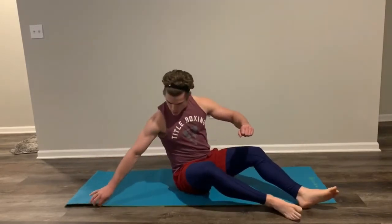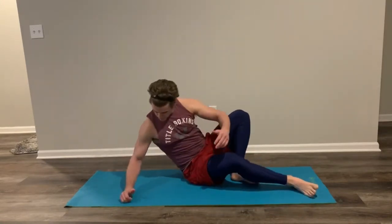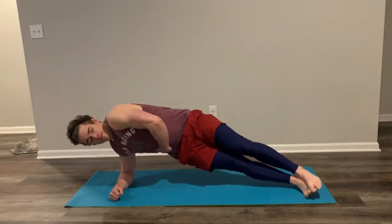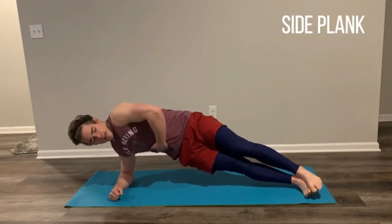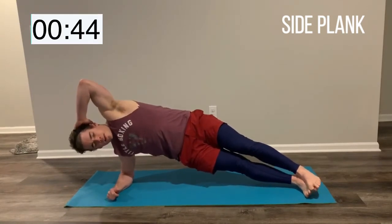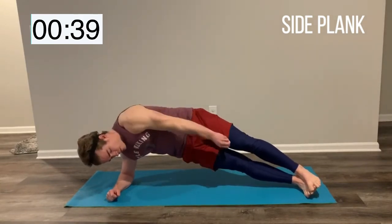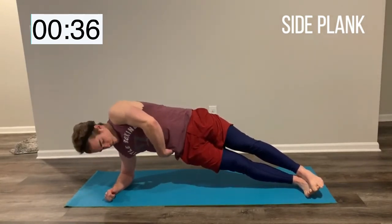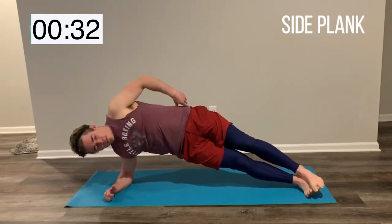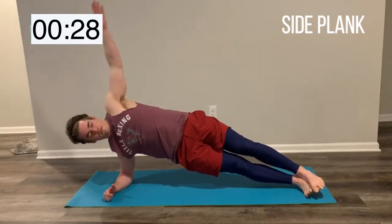Straighten that mat out. We're going to come over to a right side plank — I'm going to be on my right forearm, hips are going to come up. 5 seconds and we're going, in 3, 2, hips are up. If you start a little late, no big deal. Fight those hips to the sky — I want that oblique on fire right here. Squeeze it, raise those hips up, keep that body nice and flat.